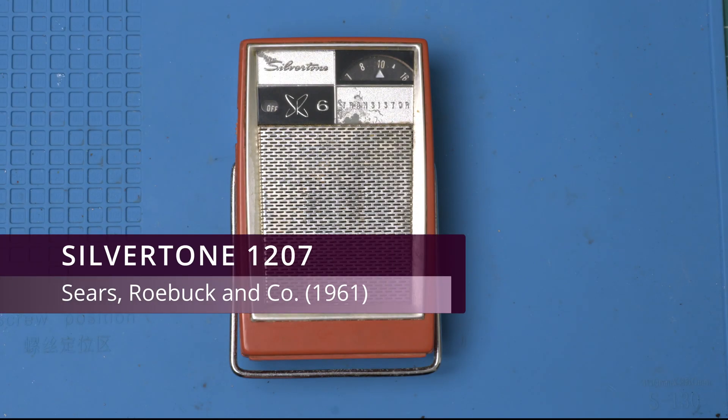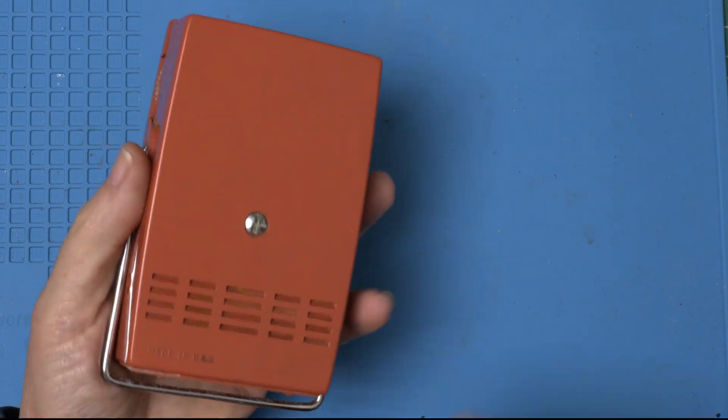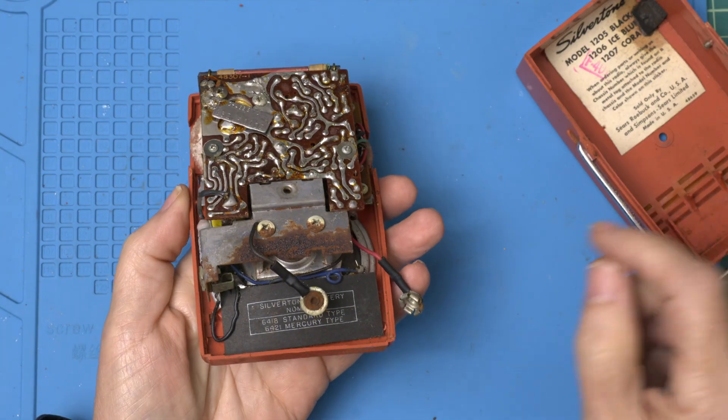Today on the workbench we have the Silvertone 1207, made by Sears Roebuck and Company in 1961. It was reported to have no power. So let's open this up and see what's going on.